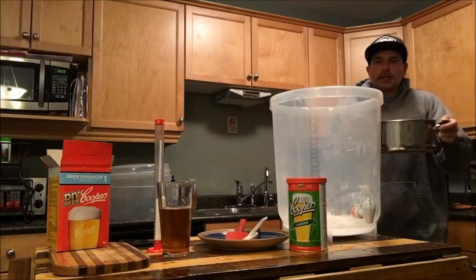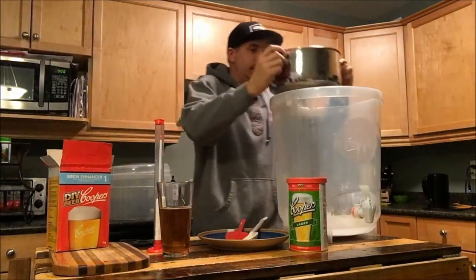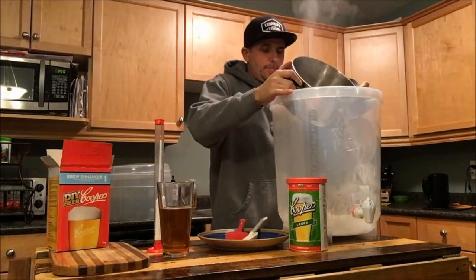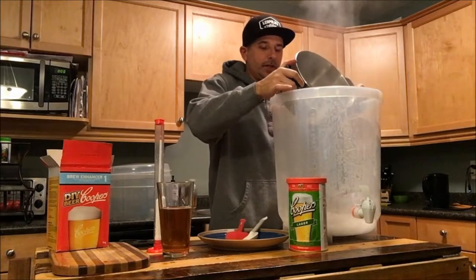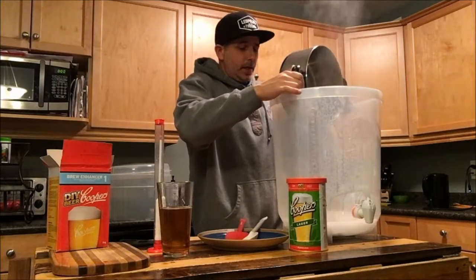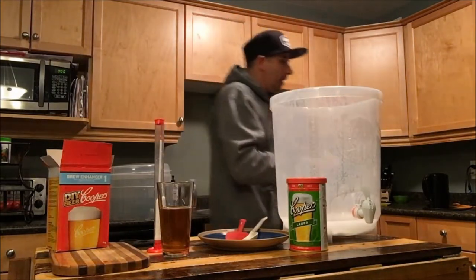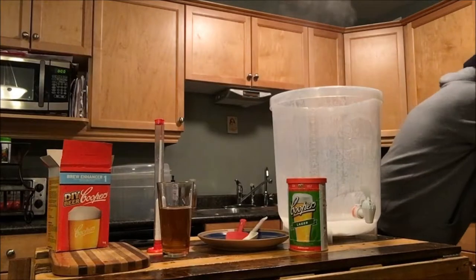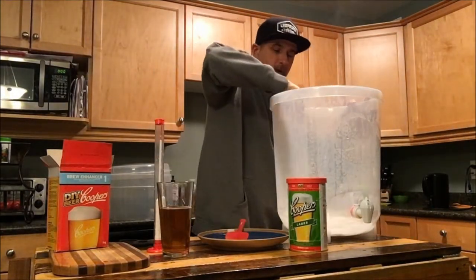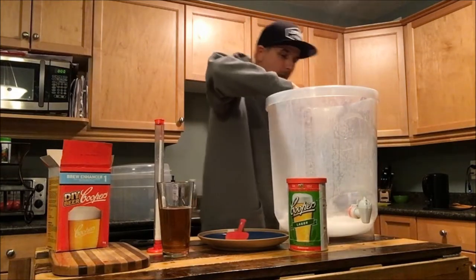You have to check out some of my other videos because what I'm getting into now with some of my brews is doing more boils with hops in it, different additional ingredients. This one here is just going to be a straight-up brew that came with the kit, so we're not going to be adding anything other than what the kit recommends. We're going to give this a little stir.